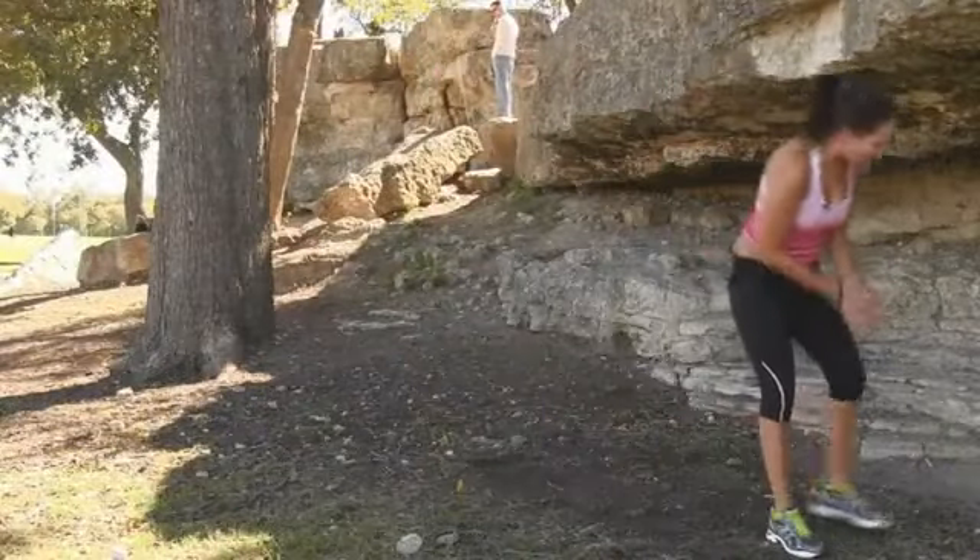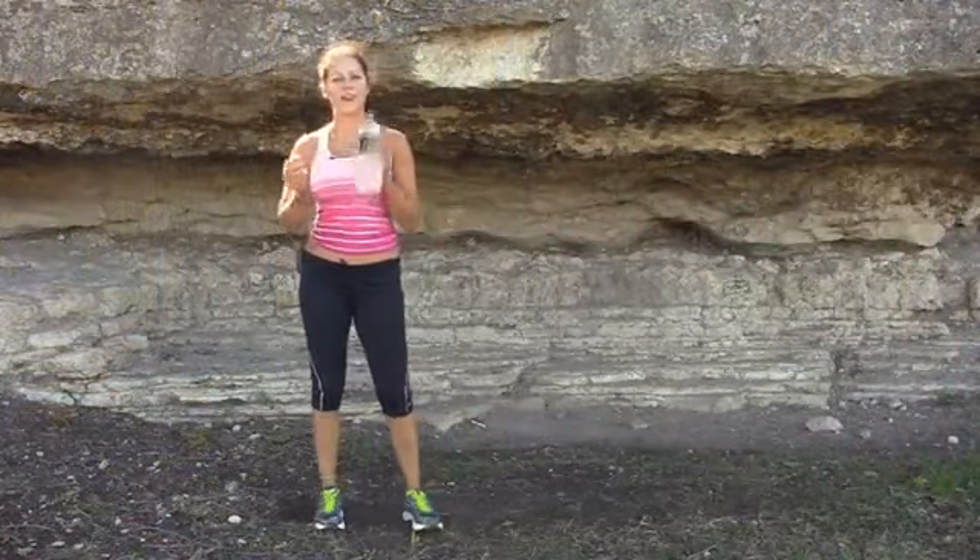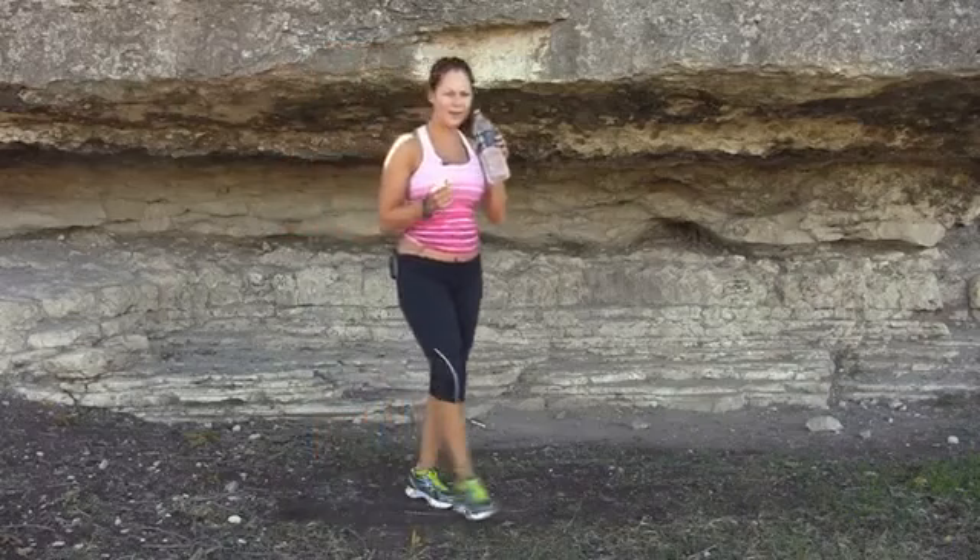All right! You guys feel that? Go ahead and get a drink of water — we'll get right into it. Most important part: rehydration.